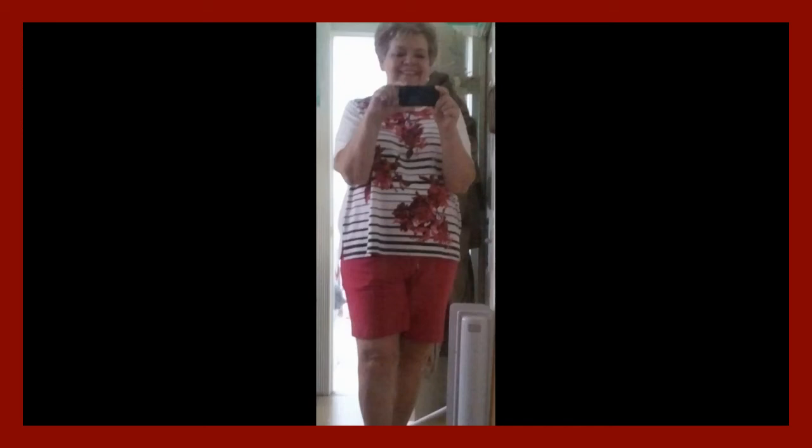Hi everybody, this is Dear Mama Sal, and I thought I'd show you what I think is the last of my little outfits that I bought for the summer.